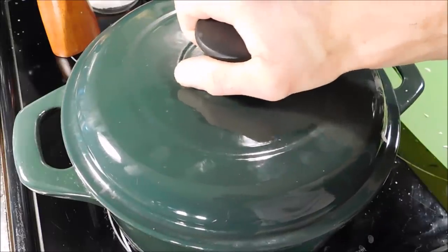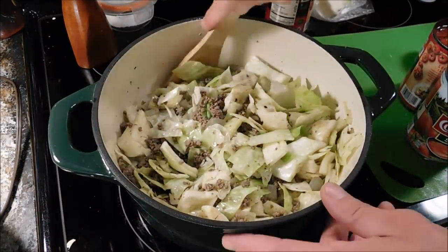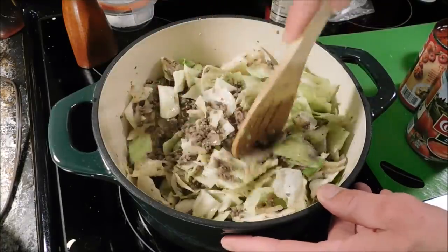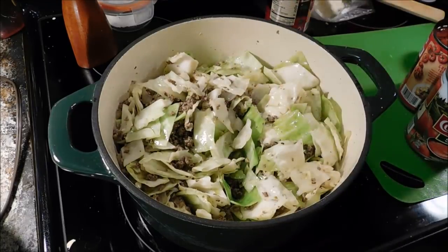Got it mixed up the best I could. Now I'm going to cover it with a lid and over about medium-low heat, I'm just going to let it cook for about five minutes or so. After cooking covered for about five or six minutes, I just wanted that cabbage to shrink down a little bit before we added our other ingredients.